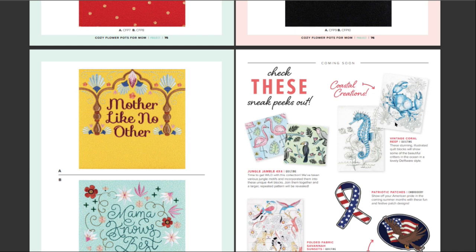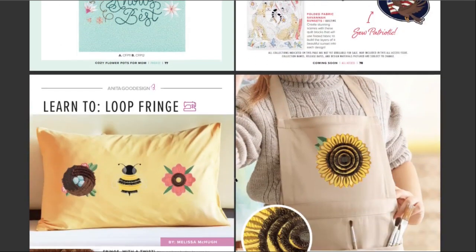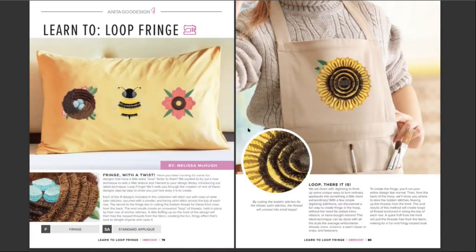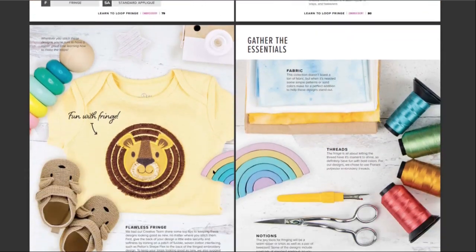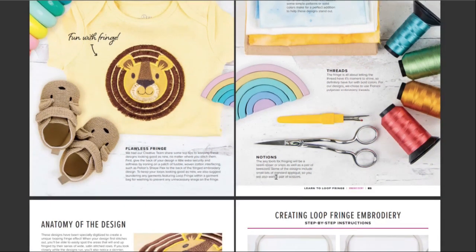Check these sneak peeks out. I love sneak peeks. I like how they're doing all black and then just one color — that's stunning when they do that. Jungle Jumble. I like these guys — flamingos, folded fabric, savannah sunsets. That's beautiful. So, fringe — this is loop fringe. There are different ways of doing it. It is a brilliant effect. See how the loops come out — look at this for the nest. Fringe with a twist. It's so cute, it's like fuzzy. I think it's awesome — fabric threads.